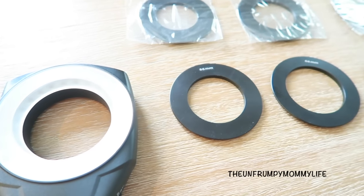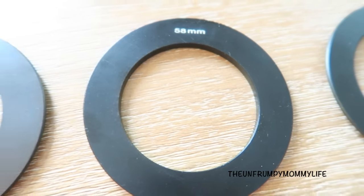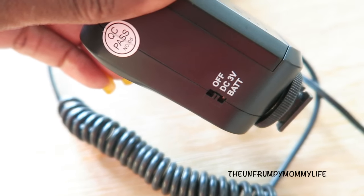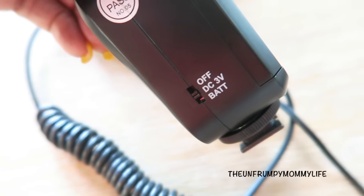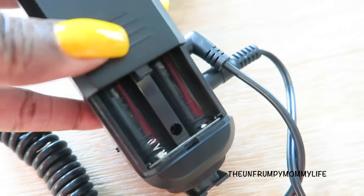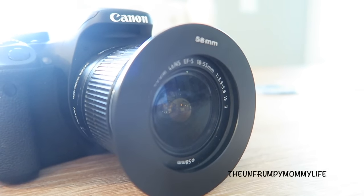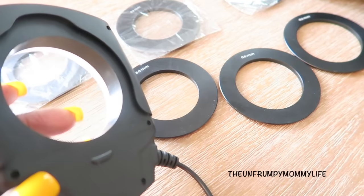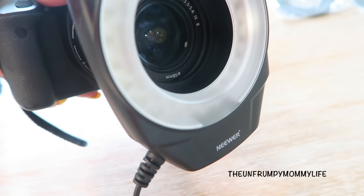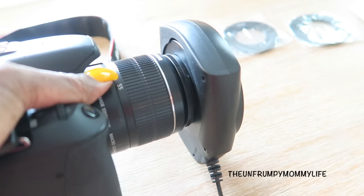The last piece of lighting I want to share is this little ring light — also very portable. It comes with six rings, and the ring you put on your camera depends on the size of the lens currently on your camera. The light can either be plugged in or it uses two AA batteries, and the hardware is much similar to the previous light. You put your ring on, then slide your light on top of the ring — it takes about two seconds to put together, and that's it.